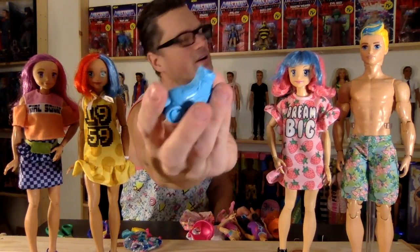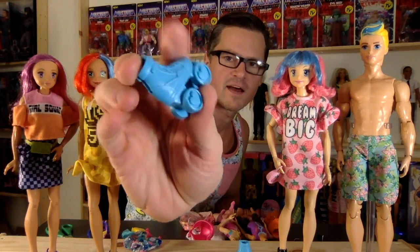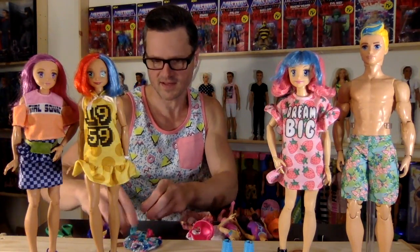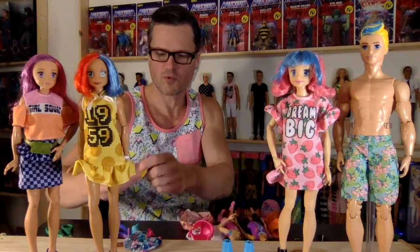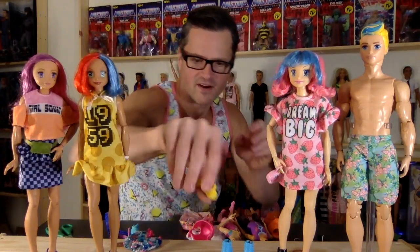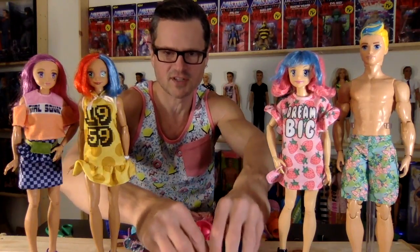You know who I also think these are going to be good for? The new BMR 1959 collection — they'll look good on those dolls and I believe they'll fit. One of the girls came with a pair of yellow sneakers and they're really cute. I love all these colors together too.